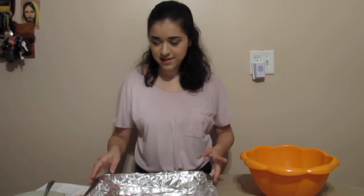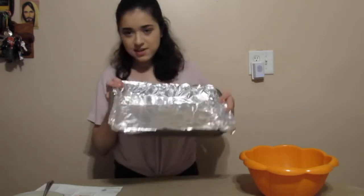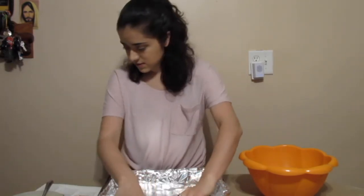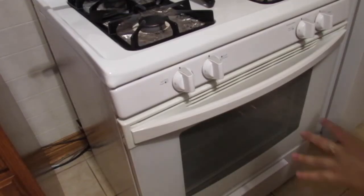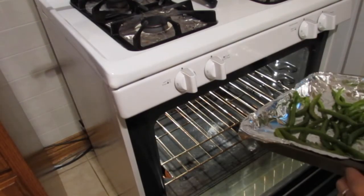Now for the green beans — I'm placing them onto a baking sheet, adding some oil and salt, and I've preheated the oven to 425°F. We're going to put the green beans in for 10 to 12 minutes.